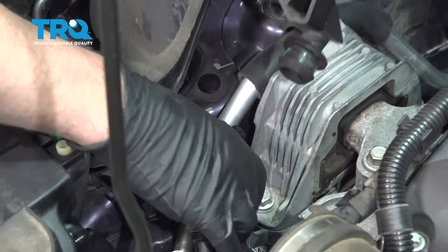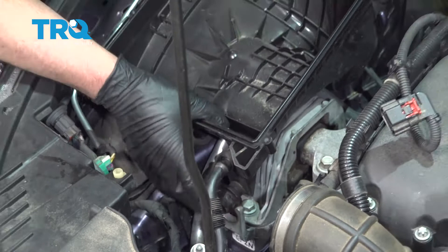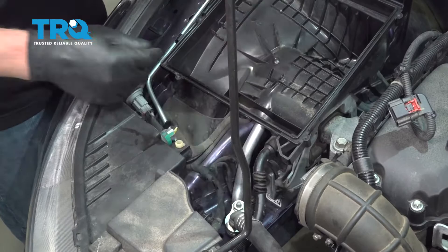Take the air box, line that up, and slide this hose in place. Gently push down on the rubber grommets just like that. Push that hose in, put the air filter in, take the air box, and line this up.